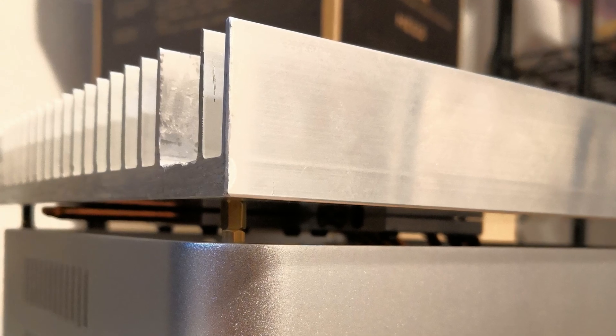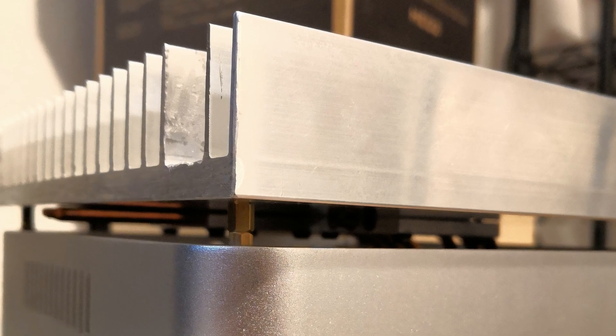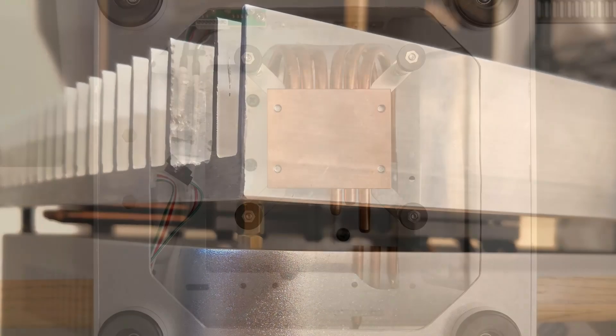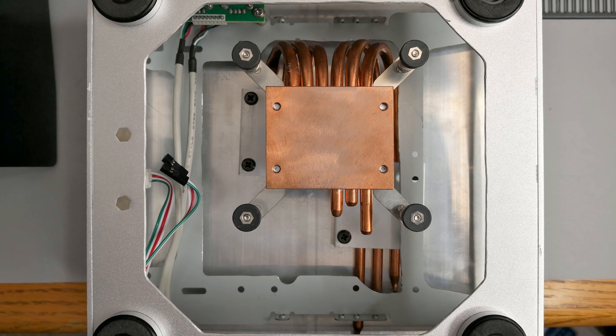Standoffs were used to provide a gap between the case and the heatsink. This was not necessary, but it made installation a bit easier and I figured it might help thermally to provide a little more ventilation. Here was the final assembly before installation of PC components.